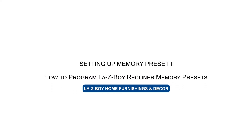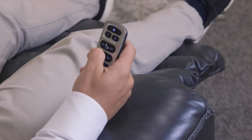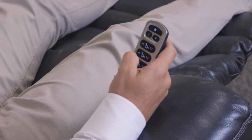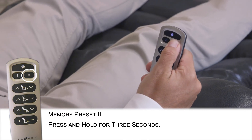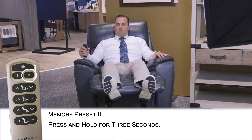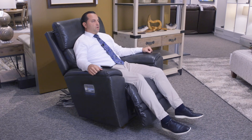Now we're gonna do preset number two. Let's get into another position. This time I'm gonna put my feet all the way up. I'm gonna lay back just a little bit and then I'm gonna use my headrest to push me up a little bit more. I'm gonna hold down button number two for three seconds. You're gonna hear two beeps this time. And now it's set. Return to home, push button number two, let's see if it saved — and it goes to our preset.